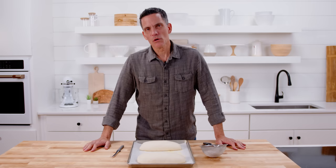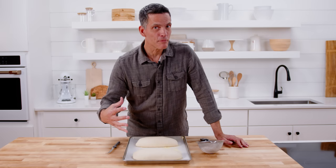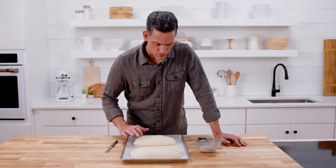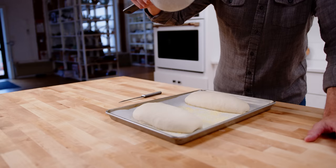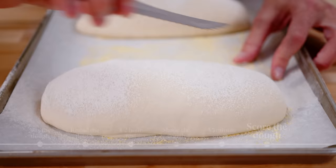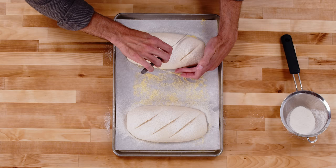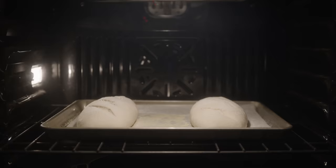These loaves have risen a little bit — it's been about 40 to 45 minutes. I'm looking for them to inflate slightly and feel like they've lightened, like they're filled with air. They're not so over-proofed that my finger holds the indentation — it's popping back just a little bit. That tells me we're in the window and ready to bake. I've got my oven preheated. I'm going to dust them with a little bit of flour and then score them with a serrated knife. That helps the loaf expand in a controlled way — because once it goes in the oven it's going to grow more. So scoring is not only decorative, it's also functional.